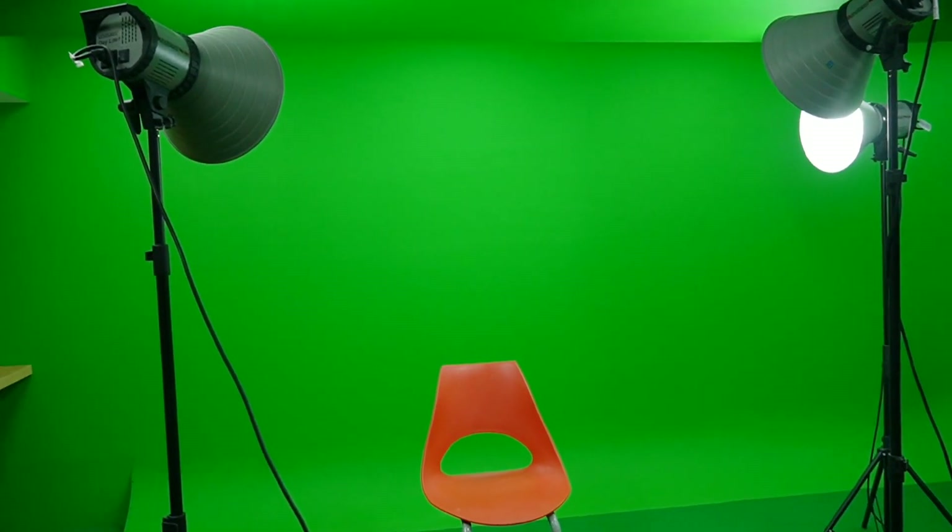If you have mistakes in your lighting or mistakes in your camera, then when you edit the footage it will not be good. That's why how you shoot green screen is the most important thing, and today's video is about that.